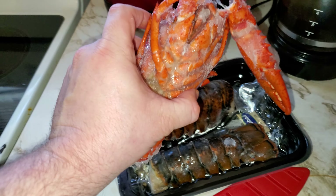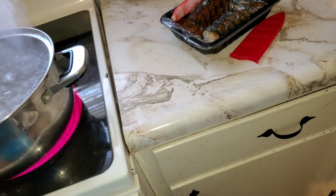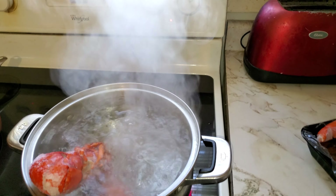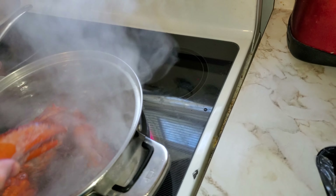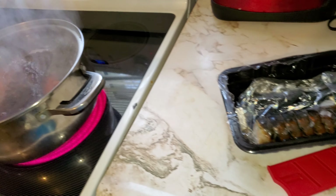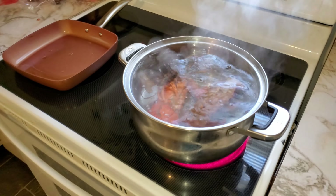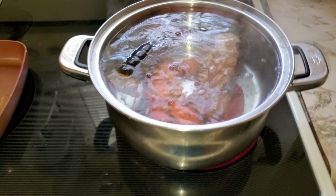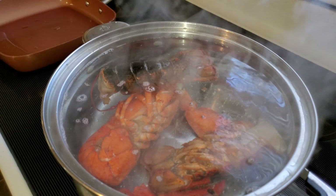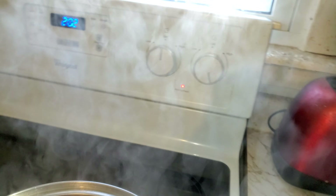Alright, so the water is boiling, so it's time to put all the stuff in there. So two lobster tails and a whole lobster in there. Now once I put it in there, I'm going to decrease it a little bit. Let's go down to about a little over medium.